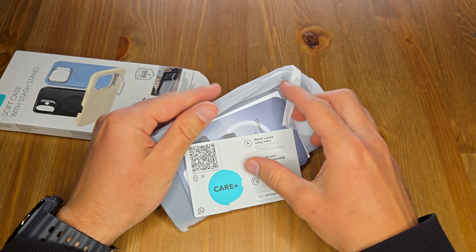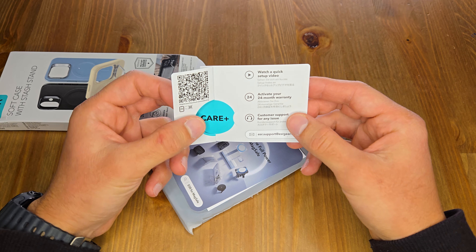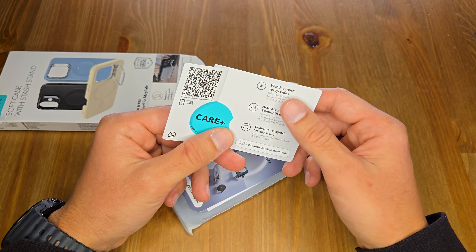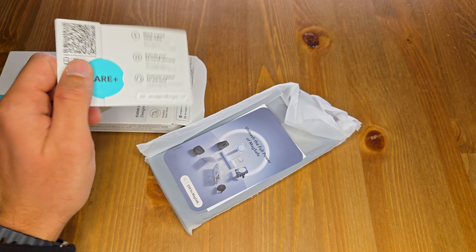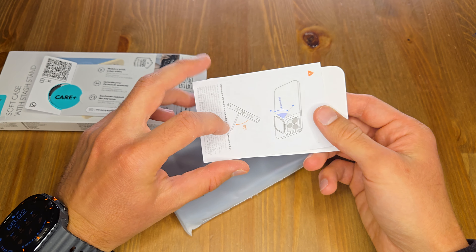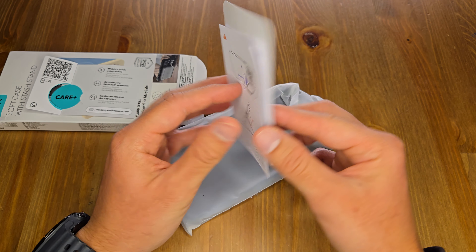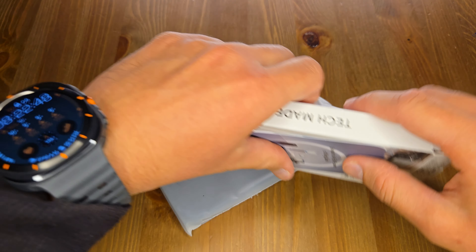So here we have some paperwork — activate your 24-month warranty, customer support, watch a quick setup video. And some other paperwork on how to use the stand. It opens up to 85 degrees, so a little less than 90 degrees, which should be fine. We'll just set these aside.